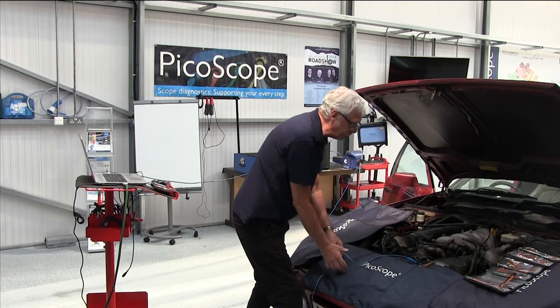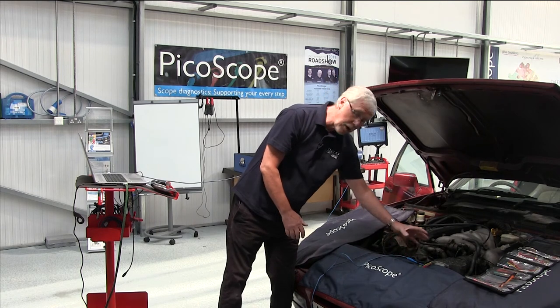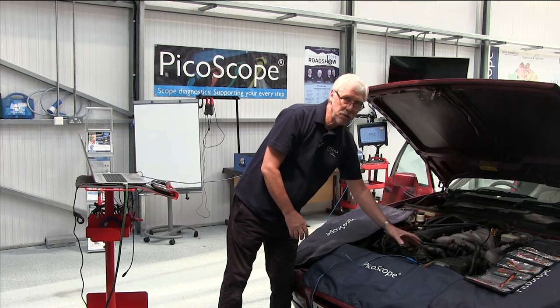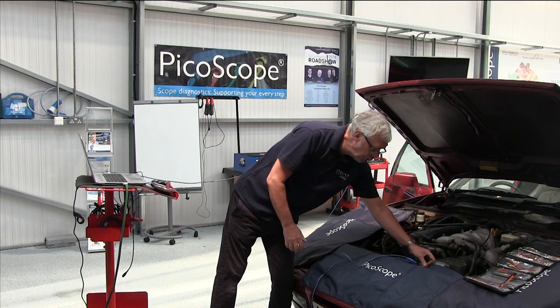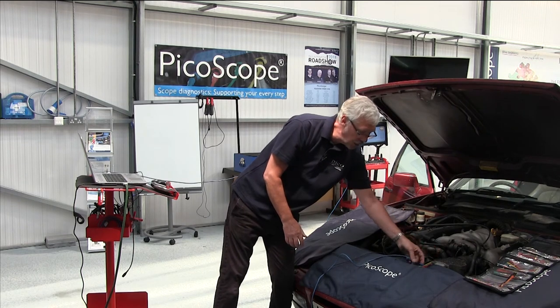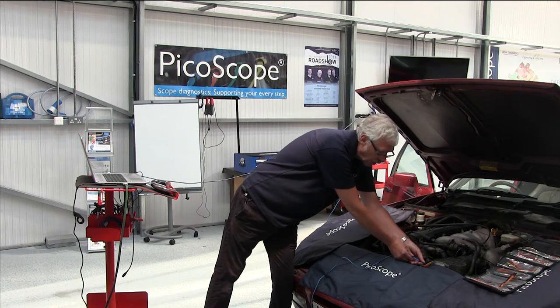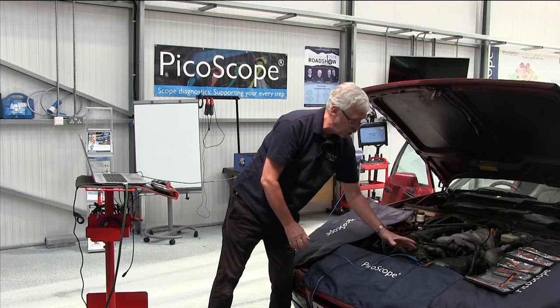Just watch the fans. There you can see that on this vehicle I've used breakout leads rather than back pinning — didn't want to back pin. It's all connected. There's a full set of breakout leads there and manufacturer's data tells me pin two is our signal circuit.